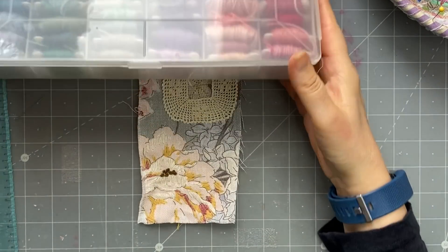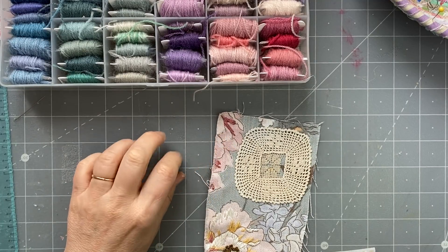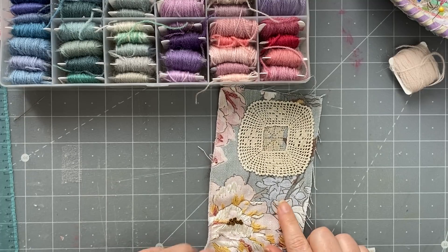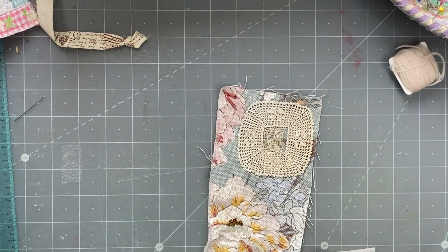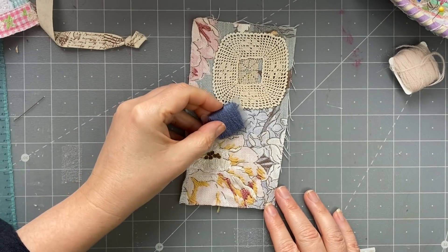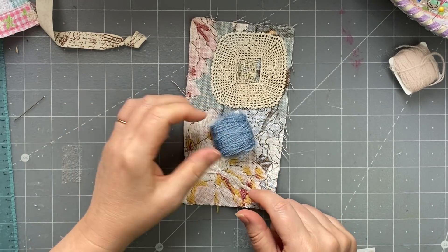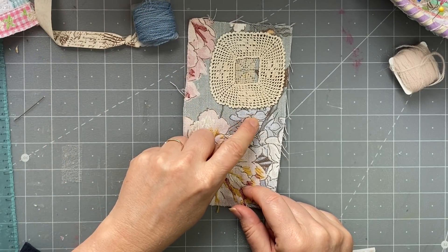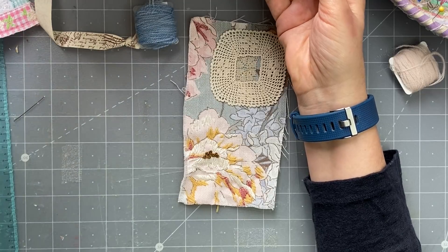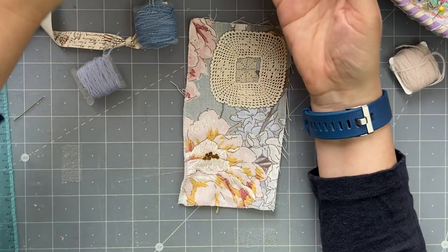Here are the blues and purples and pinks - I'll pull out a pink. I could go with the mid-tone pink or the lighter pink - I think the lighter pink, this one, it's going to be perfect. And then I'm going to choose a periwinkle sort of blue. Maybe I want to go a bit darker - not that dark. I have this one that changes color a bit, I think I like that one. I'll probably do some knots in the center.